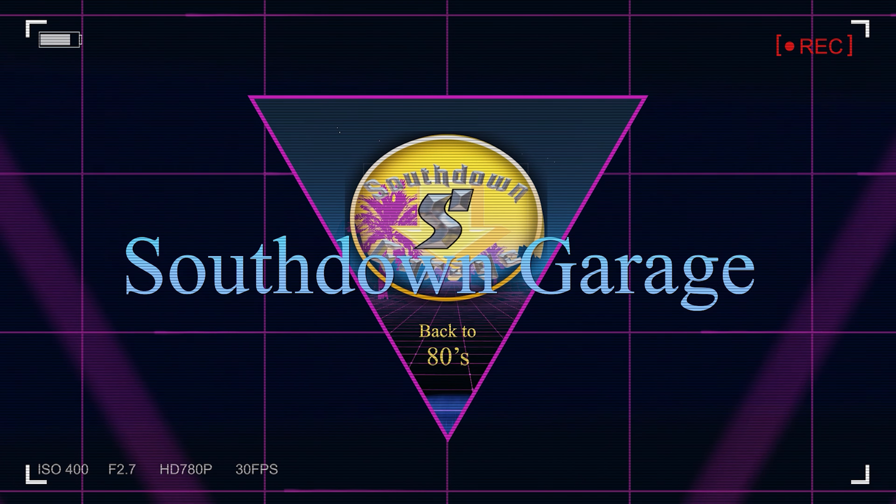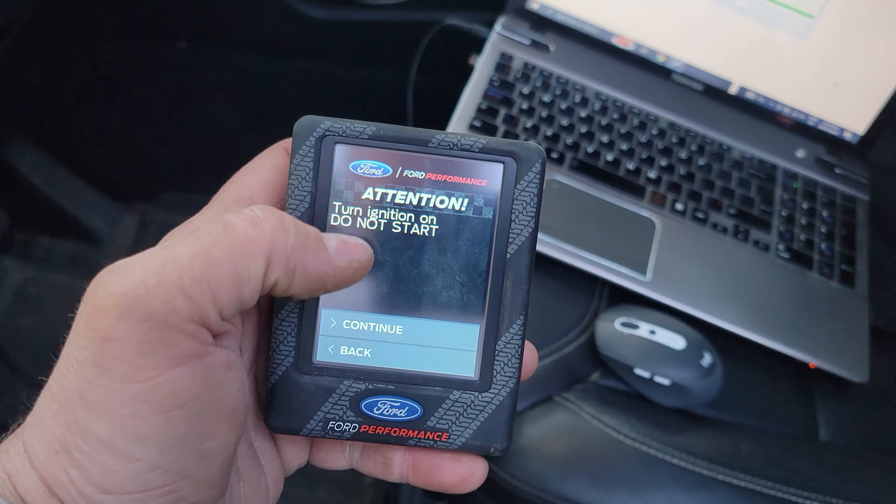But first, we have to check one thing. We want to make sure that if we do already have any tunes on the vehicle, that we remove them first before we start the next process, because it's going to be important. If you're going to tune your vehicle and you have something like a Ford Performance tune on and then you're going to put someone else's tune on, it's a good idea to return it back to stock. So let's go do that now.